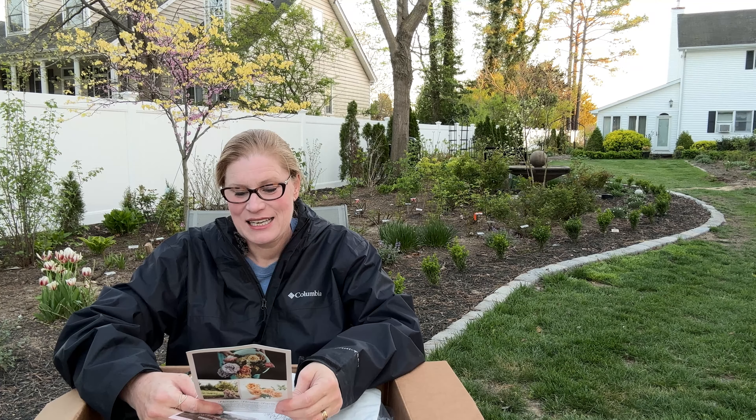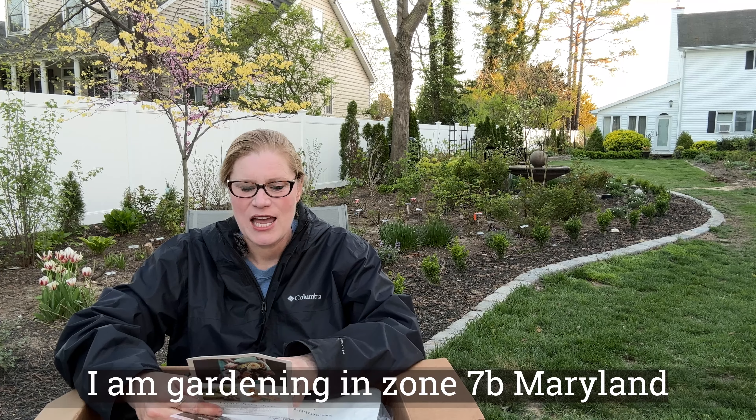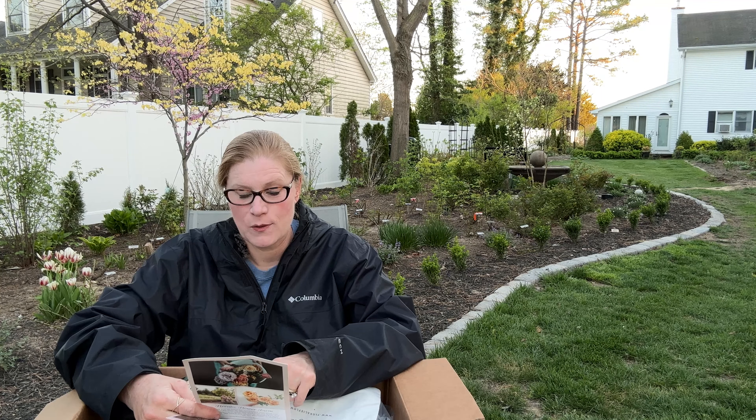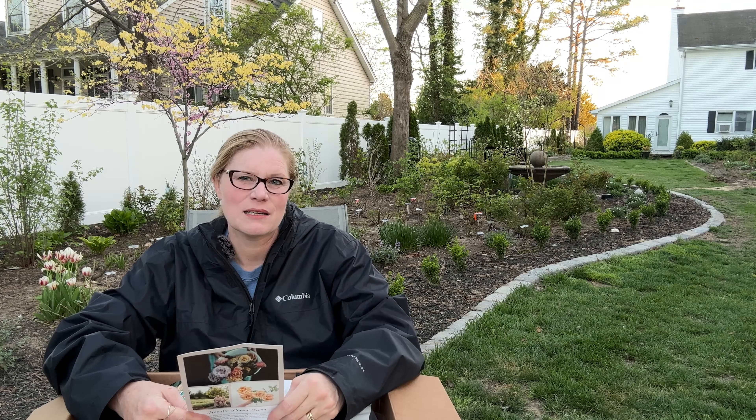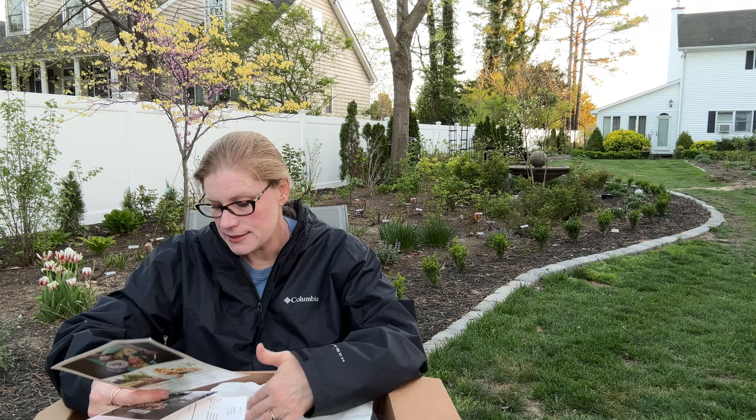They're saying to put the bud union two to three inches below ground. Depending where we are in my yard — I have a very high water table — so sometimes I have to keep the crown just at soil level, maybe a little bit higher. They're saying to water your roses daily for one to two weeks. I don't do daily; I would say weekly. Make sure that they're getting soaked through to the roots every week. But technically they're still asleep and just starting to wake up, so unless you are already at 90 degree temperatures, my guidance is you don't need to water daily.